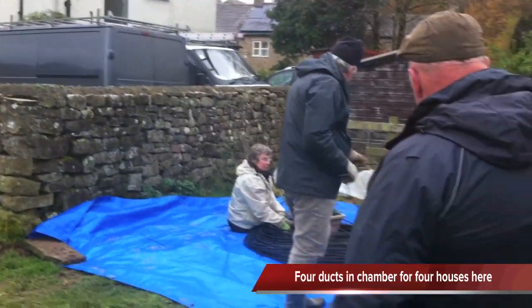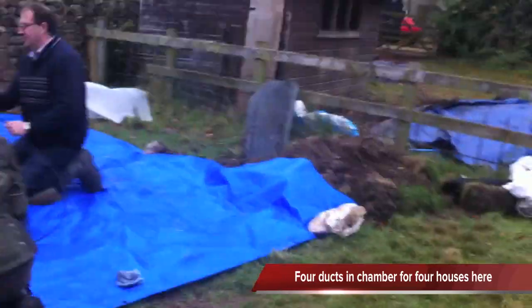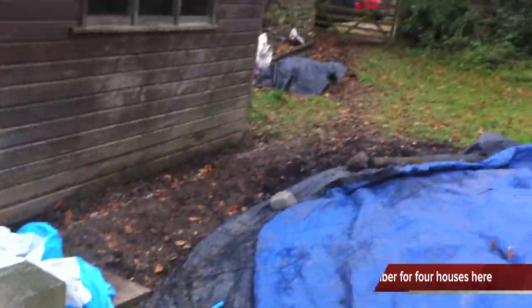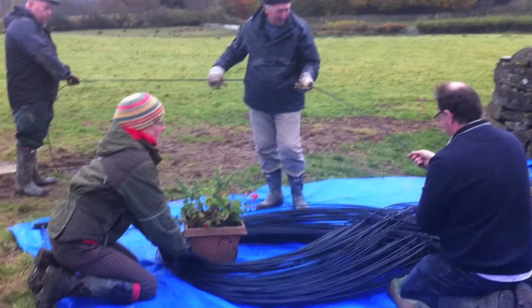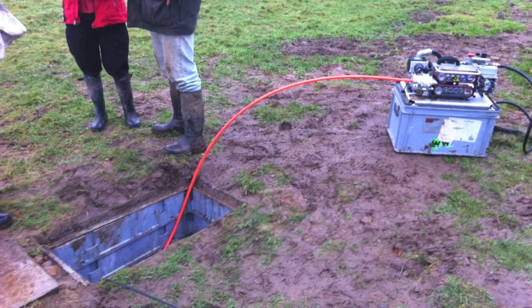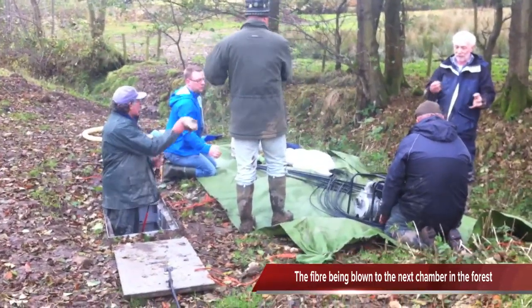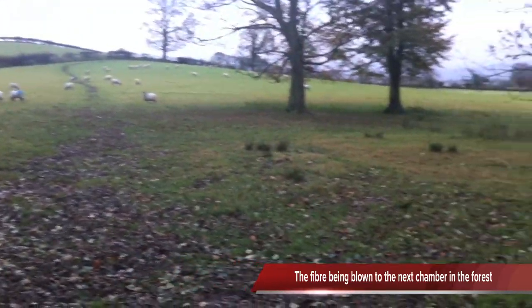They've dug it in themselves, so they're here now getting the main core route through. This is where they've dug it through there and through the track to the properties. Community fleeting — fleeting in the forest. We're fleeting 500 metres of fibre here to this access chamber and then we're going to blow it all the way up that hill, over the other hill, to the village hole.